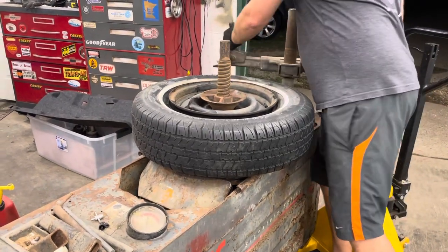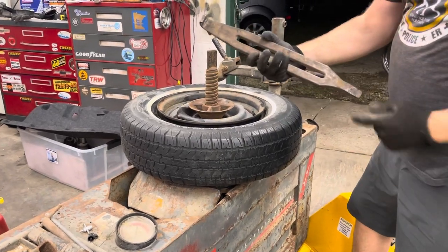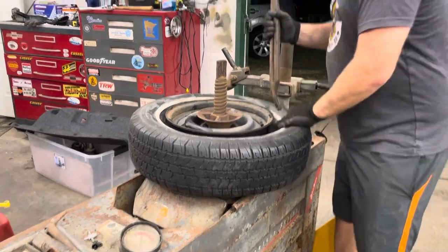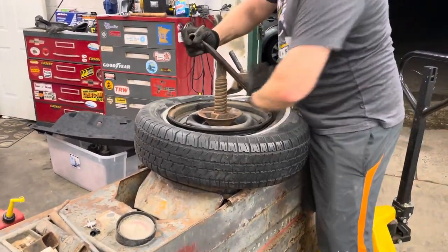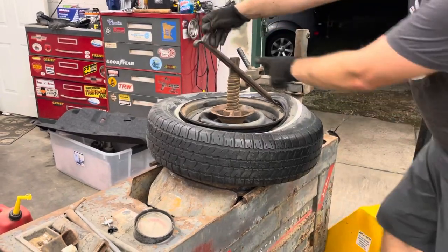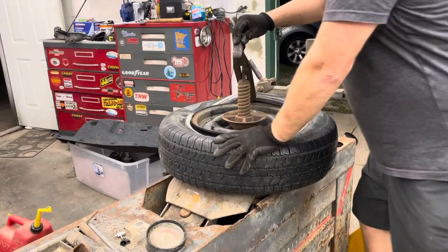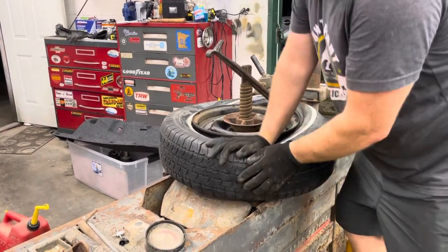There we go. Now we take this cool tool, put the slot up here like this on one side right over there - this thing will spin when I push the machine. I want to make sure this is down in the middle of the wheel.